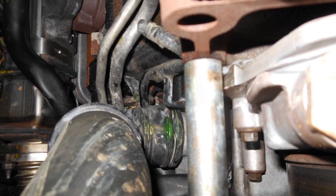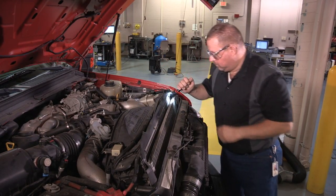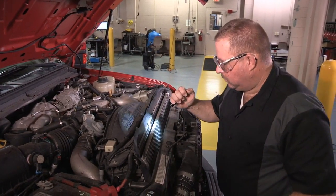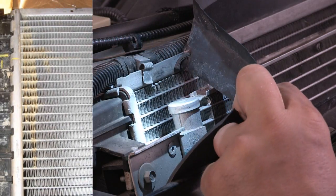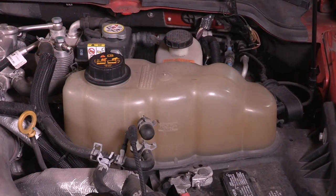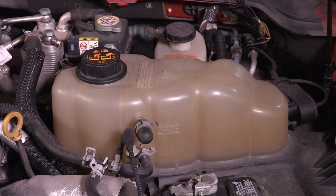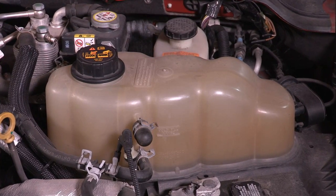Leaks can be anywhere, and they're not always obvious. For example, slow leaks can be caused by excessive hot and cold cycling, causing the top radiator tubes to crack and leak. First, check the coolant levels in the degas bottle. Are they empty or low? Low levels could be an indicator of coolant loss and low pressure.